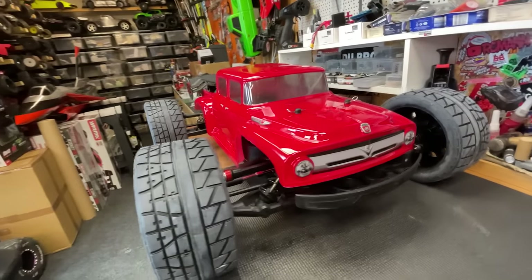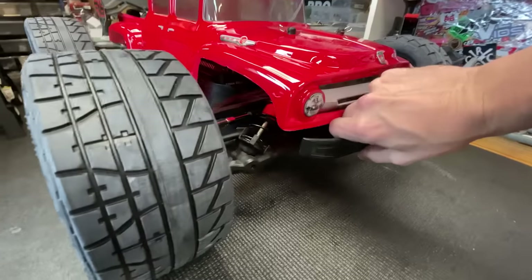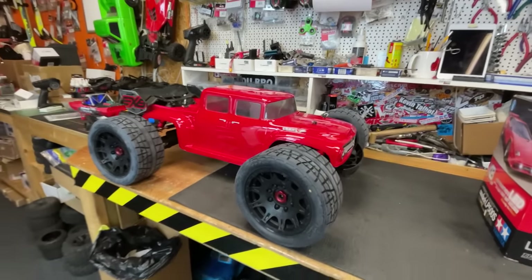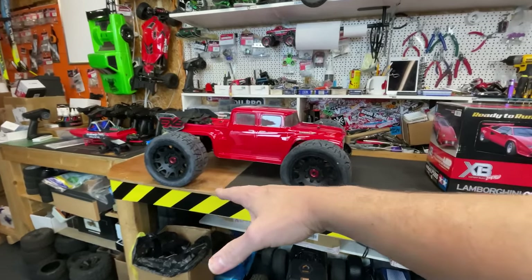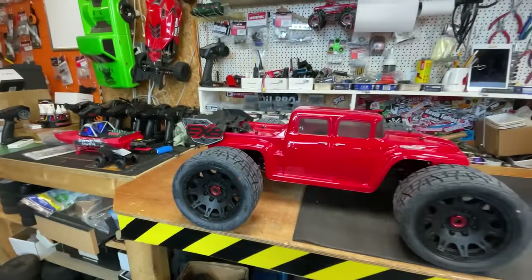I've just been building this Armour Creighton 8S EXB street weapon. This is the one that we had at the skate park - brand spanking new, I think it was like the first outing. We jumped it really high, landed it quite hard on concrete, and it ripped both the front and the rear bulkhead clean off of the chassis.